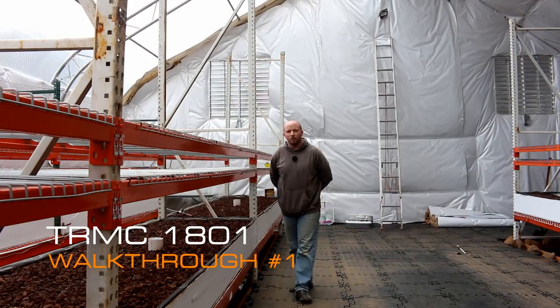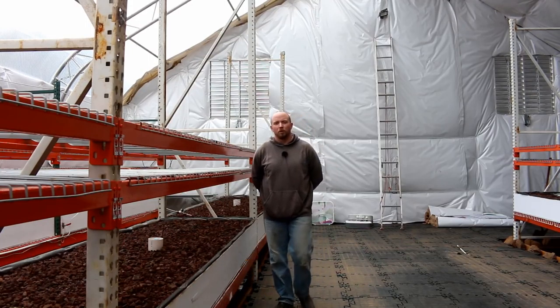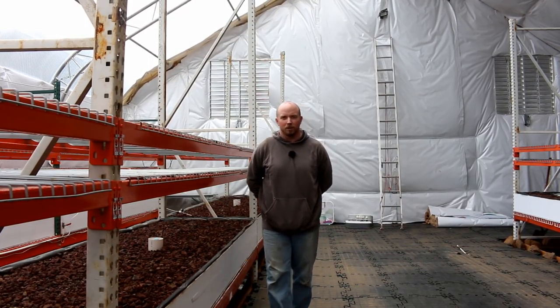Hey there Mission Control. Well today we're going to do our first walkthrough for the Real Martian Challenge. So let's jump right in.